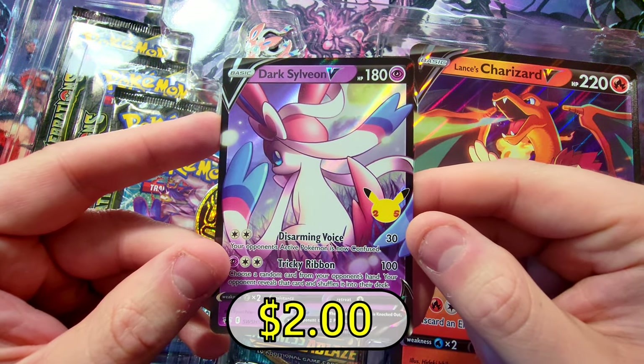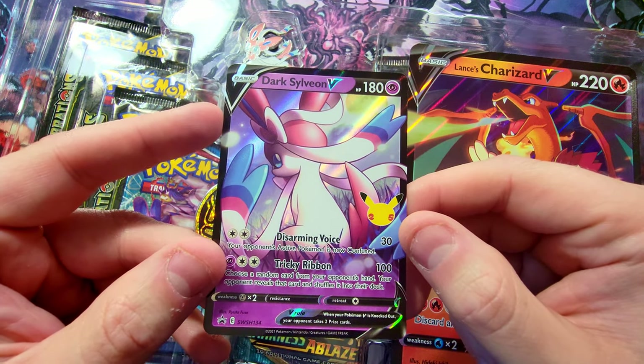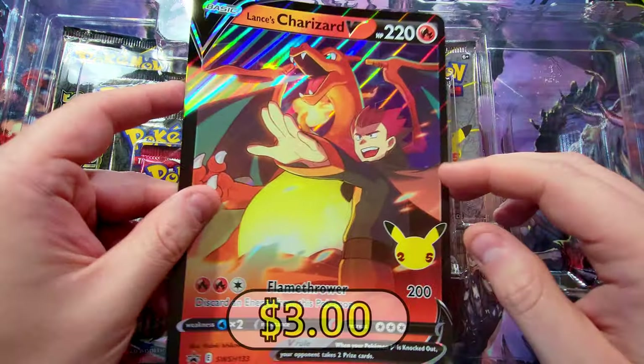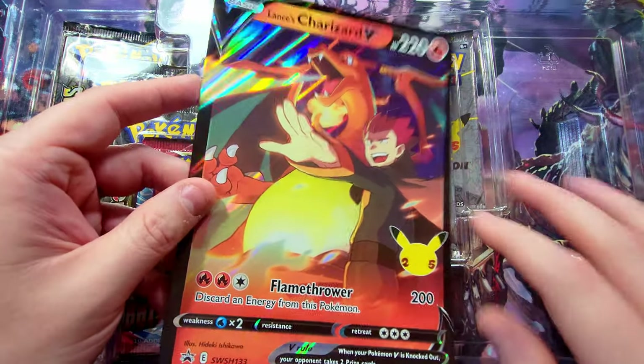Next up is the Dark Sylveon V. Pretty basic — I'm not a fan of this artwork at all honestly. It's pretty just basic and kind of lame. Yeah, not a huge fan of it, but maybe it'll be worth some value. Let's carefully take out the nice jumbo card — Lance's Charizard V jumbo.